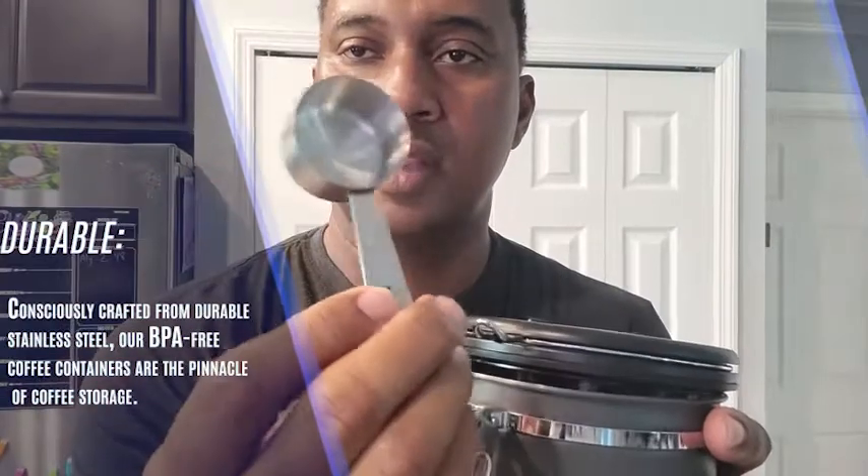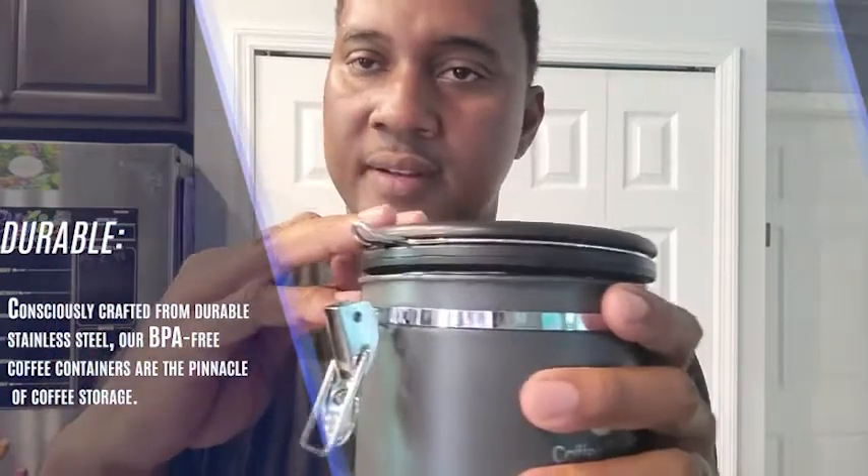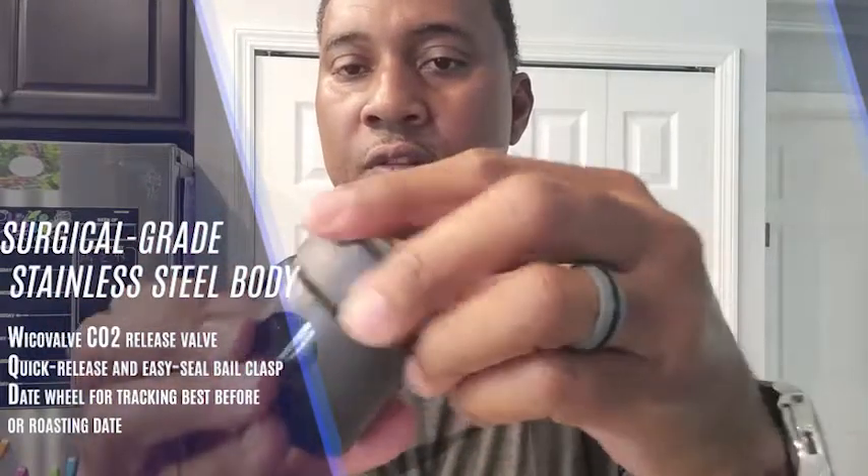It comes with an eighth-cup scoop here, which is nice — you keep that inside so you can get just the right amount for your coffee. It also comes with a travel size canister so that you can put just enough for a small trip. If you're like me and you've got to have your coffee every day, this is perfect for that.